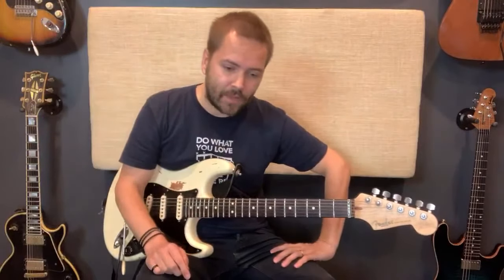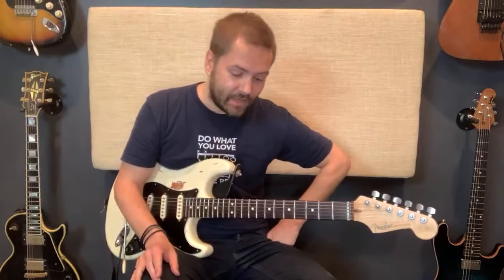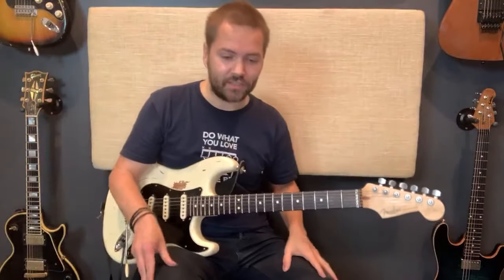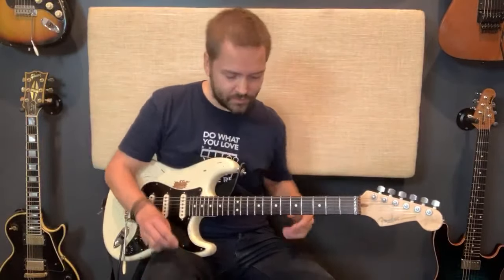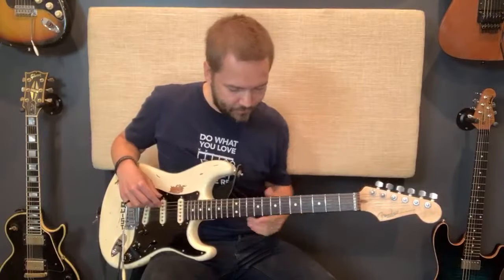In this solo I played a lick which I like to refer to as the Red House lick — the Jimi Hendrix Red House lick. I'll show you what the lick is, but more importantly I'll show you how to use that lick in your soloing and how you can apply it to a variety of situations, so that it becomes an integral part of your language and you can pull it out when it can really make a big difference in your solo.